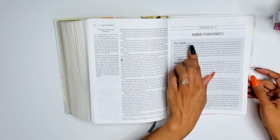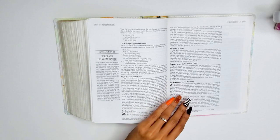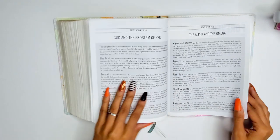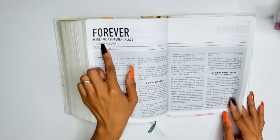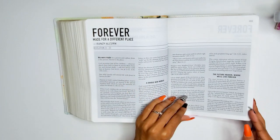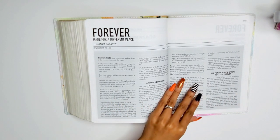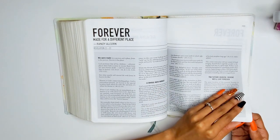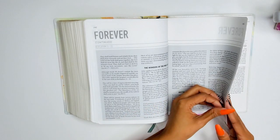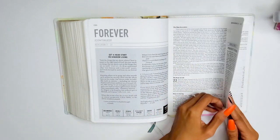There's an article called 'Human Stubbornness' that I'm going to have to read. There's also one of those full essays — 'Forever Made for a Different Place' by Randy Alcorn, focusing on Revelation 21 and 22. I'd probably read those chapters first before the article for context. This essay seems to go longer than the others — it just keeps going.